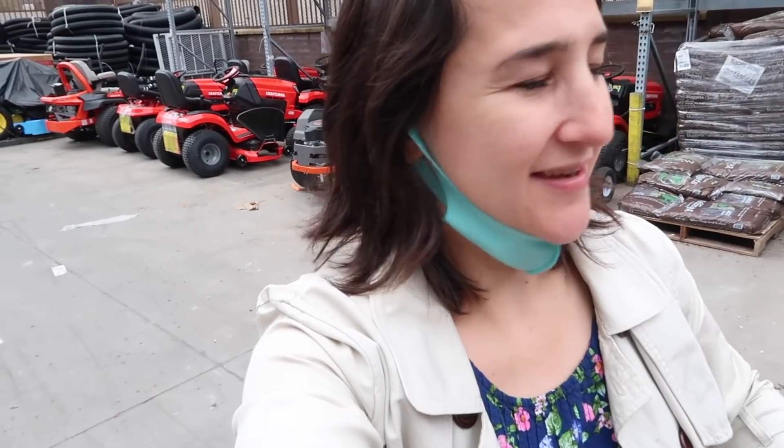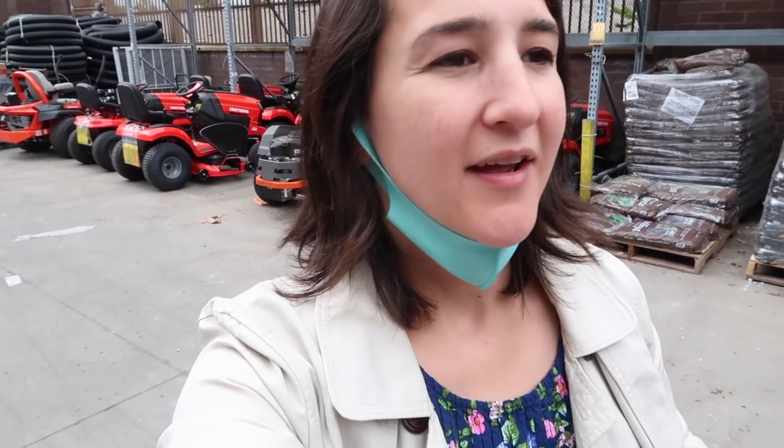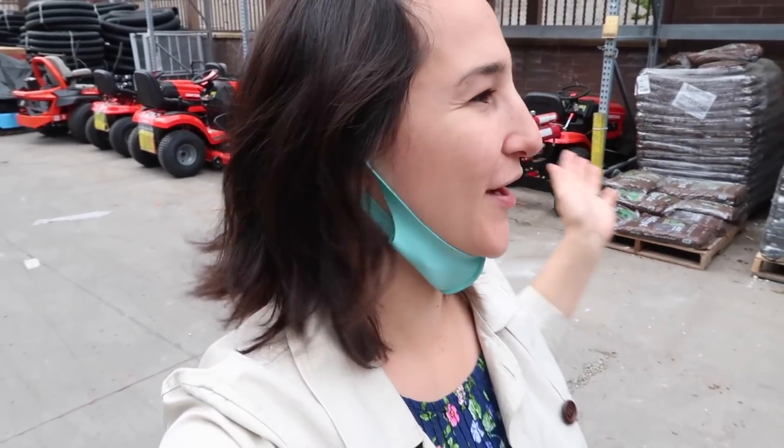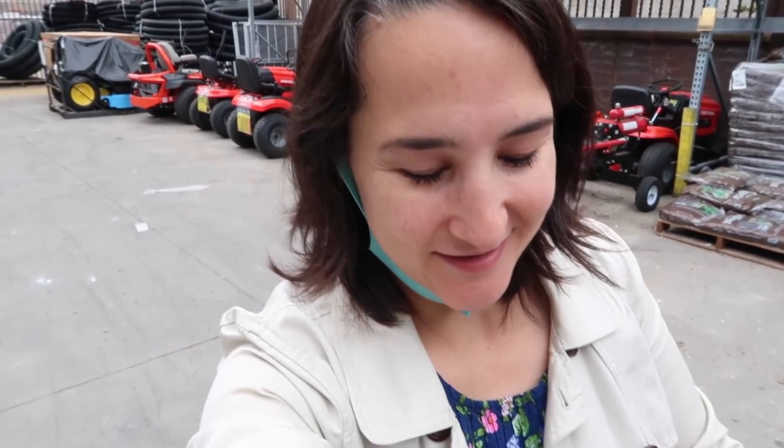I'm really glad that I asked, because I couldn't find the rubber mulch. I looked on their website and it said they didn't have any and I was about to go to a different location. But I always ask an employee, and he said, 'Oh yeah, it's back in aisle four.' It was all the way in the back here, so I'm glad I didn't leave and go somewhere else.